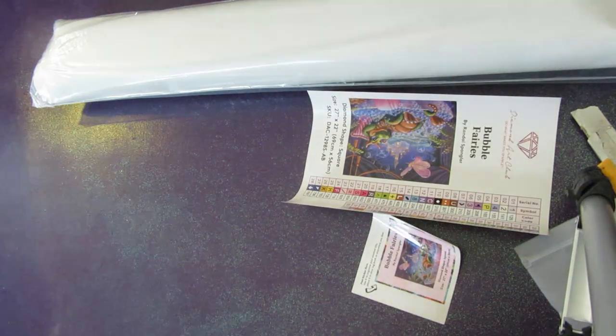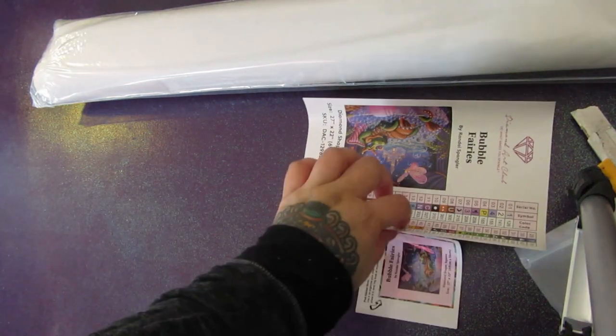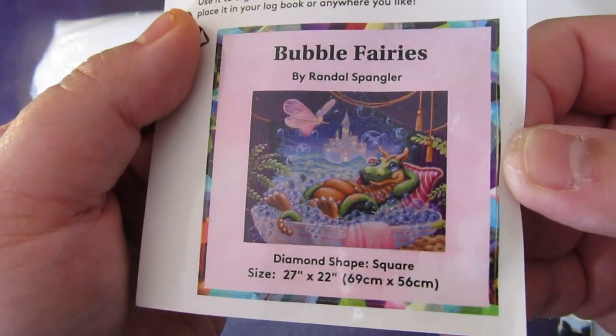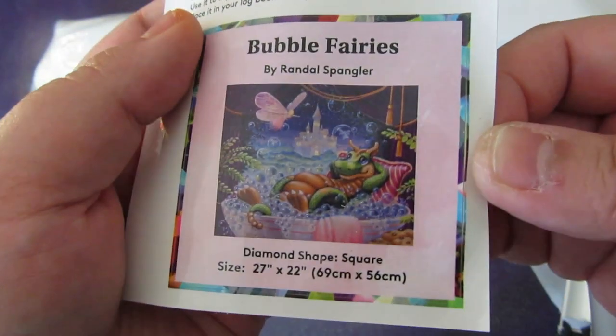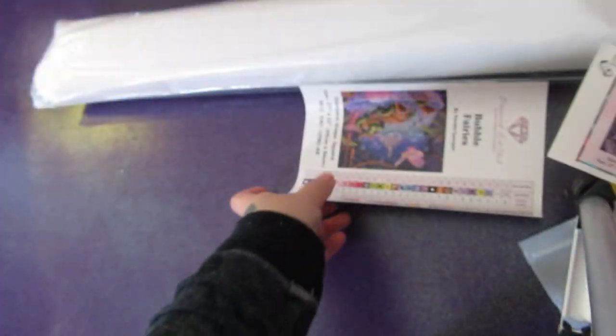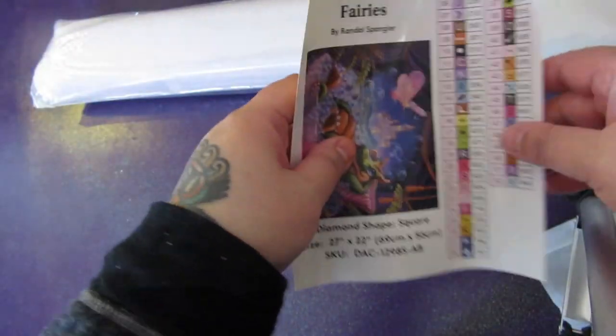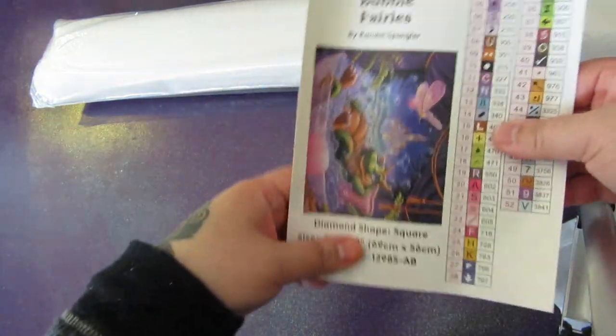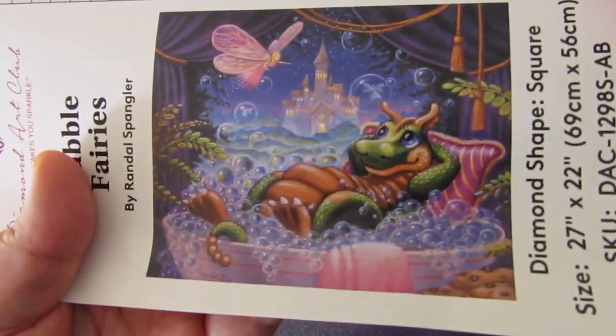What else is in here? The diamond painting, obviously. Here we have a little label that is handy for your diamond painting logbook, or you can put it outside on the box. So adorable — just taking a bath. And this entire thing is also a sticker. Here's a closer look at the thumbnail.